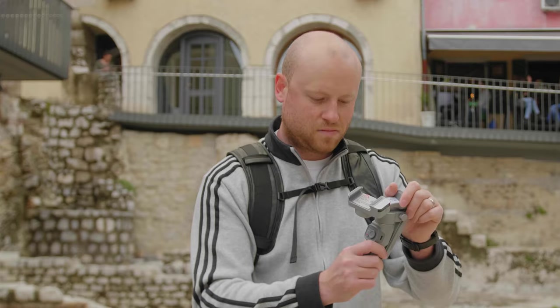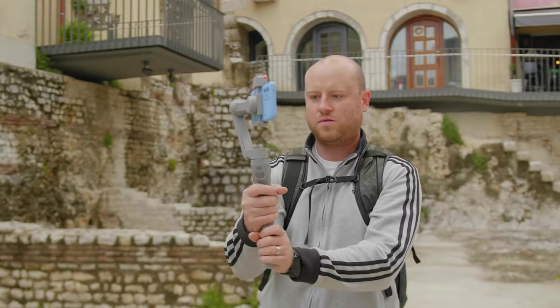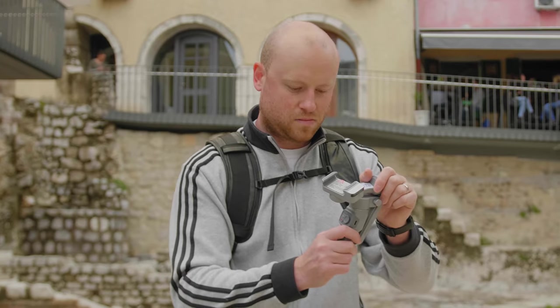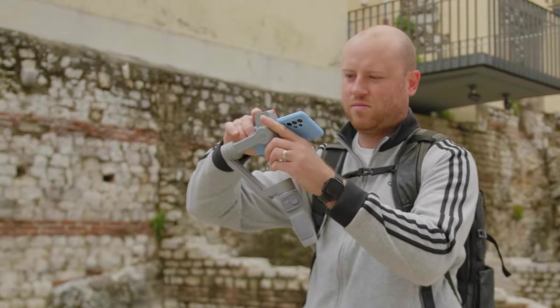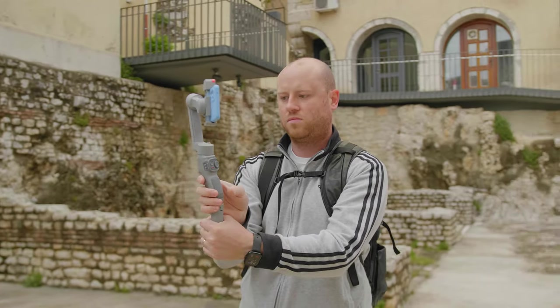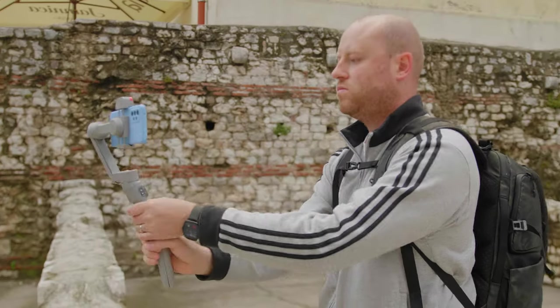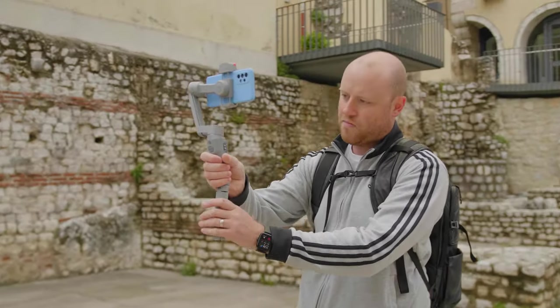The Smooth Q3 adopts a sliding design that I find one of the easiest gimbals to start operating in a small pocketable form factor. This move will be your main slide to start with. The knob is here to secure the arm. Mounting any smartphone should be simple — I was able to mount and use it with my Samsung A52 5G without any problems. The included mini tripod is actually not so mini and is kind of the biggest in this segment of gimbals.